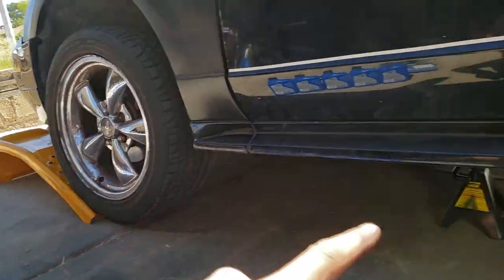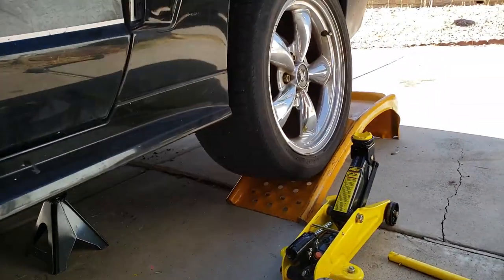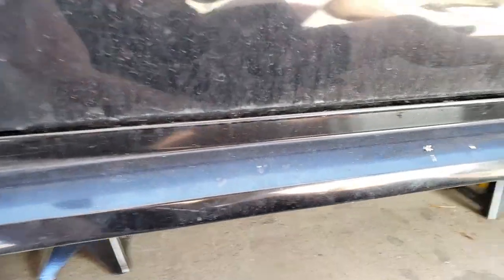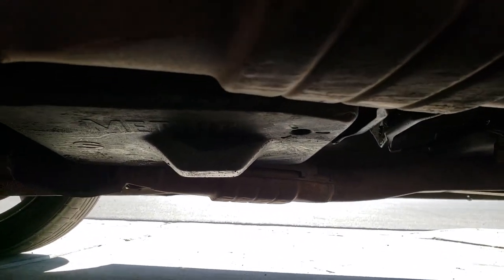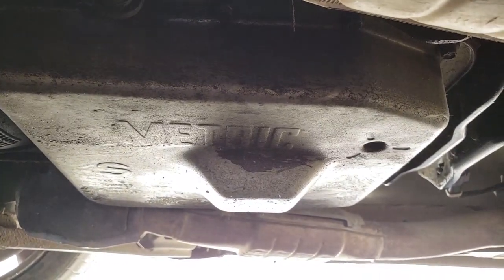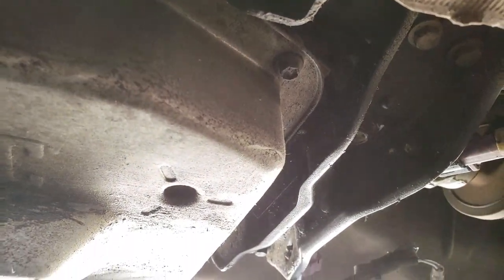Once the car is safely on jack stands — I've just chalked it off with 2 ramps here — give it a tiny little wiggle, nothing crazy, but just so you're confident you can go underneath. Once you're underneath the car, this is the front wheel looking up. That is the transmission pan. It says metric on it, and there are lots of these 10mm bolts going all the way around.